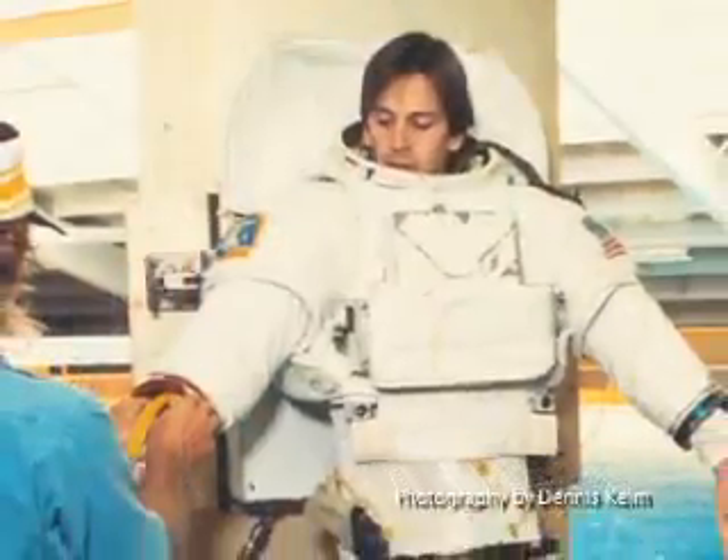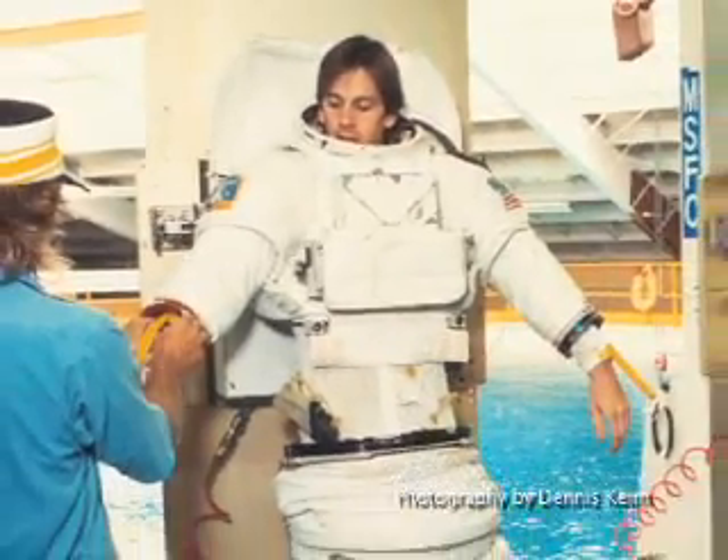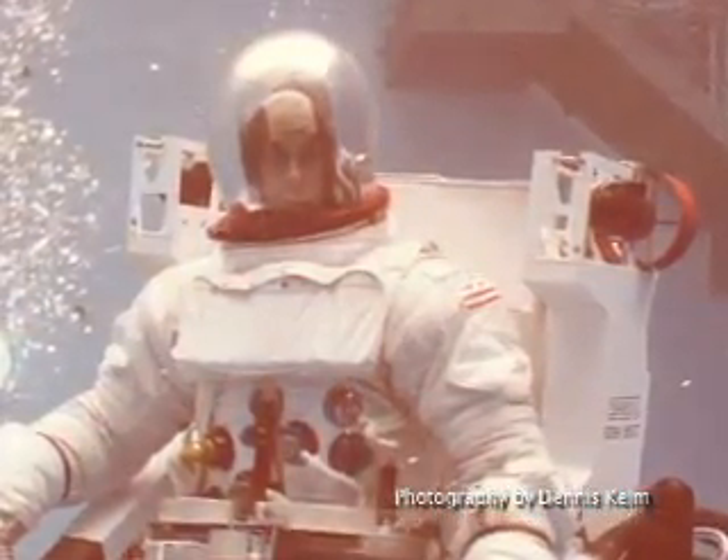Well, I worked in aerospace for 17 years before I started this, and the first few years I designed mock-ups and trainers for the neutral buoyancy simulator at NASA's Marshall Space Flight Center. Later I designed mechanisms for the International Space Station.